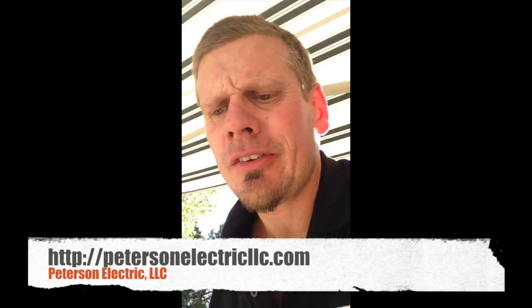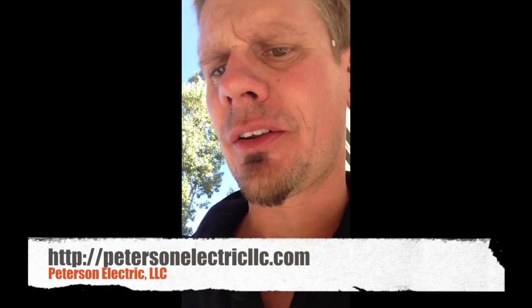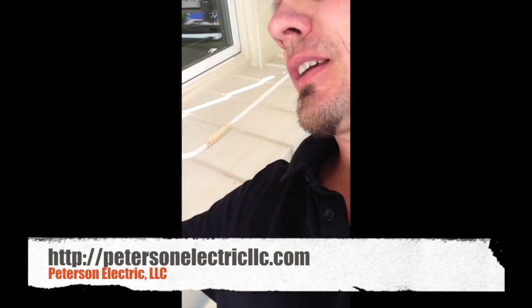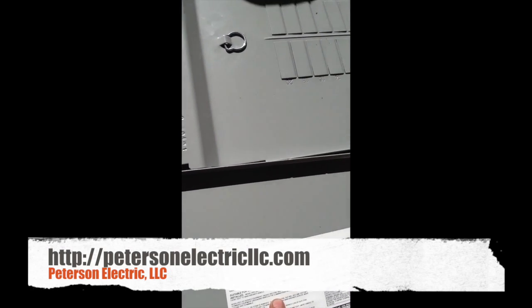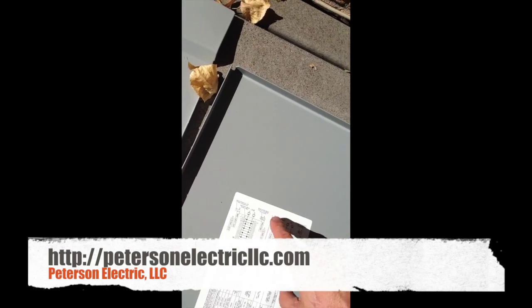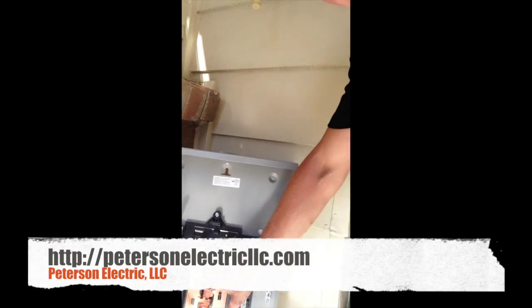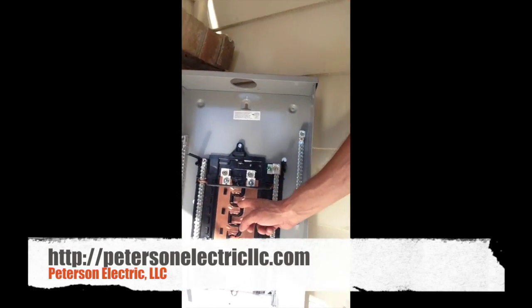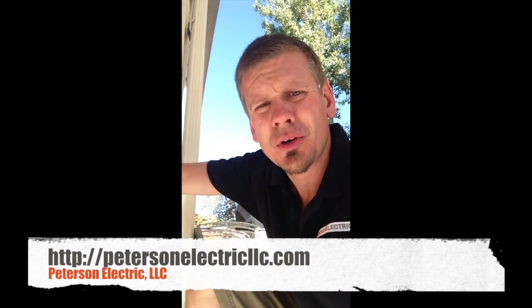We put in Siemens. In my opinion, Siemens and Square D QO for residential are the best of the best to put in. And how do you know it's a Siemens? Well, when I show up you can see that marking right there. It's a 40-space circuit panel with tandems that are load-rated, so I can go up to 40 circuits on halves or 20 on my fulls, and I'll put in my main breaker here.